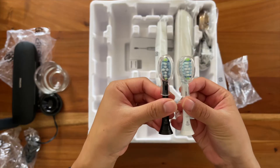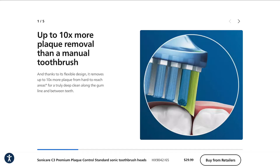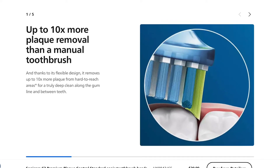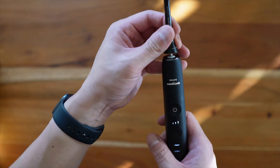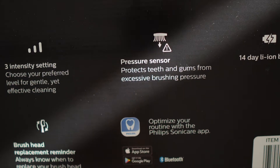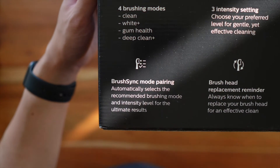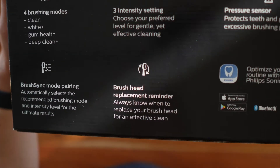This bundle comes with two C3 plaque control brush heads, which are supposed to be their most advanced brush head, removing 10 times the amount of plaque compared to a normal toothbrush. The brush head is actually a smart head — it syncs with your toothbrush to give you brush head replacement reminders, pressure sensors, and it has a chip that automatically selects the recommended brushing mode and intensity level. Honestly, these features are nice to have but not a need to have, and other toothbrushes have similar technology, so I'm not too impressed.